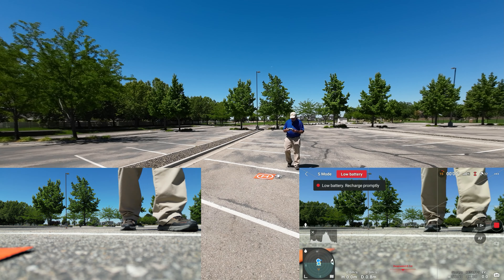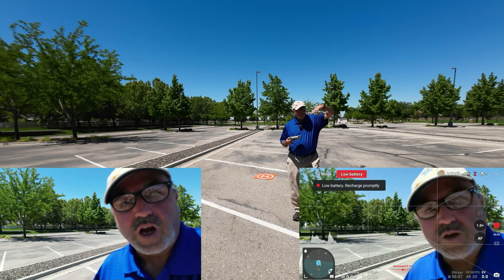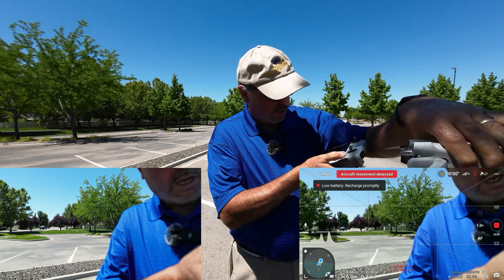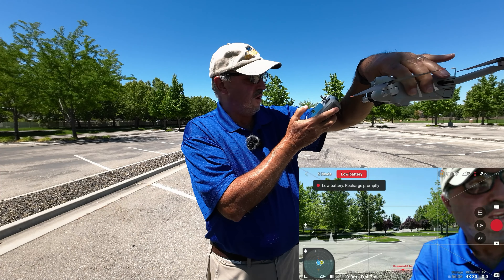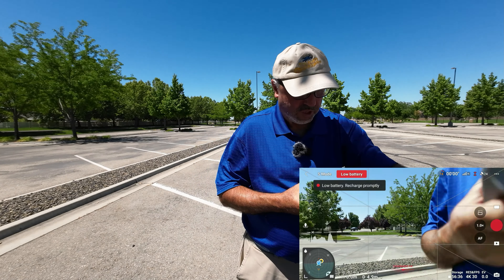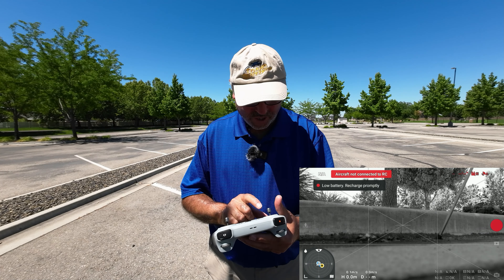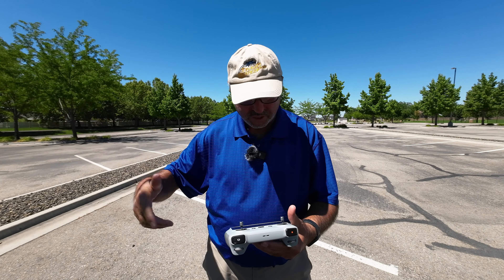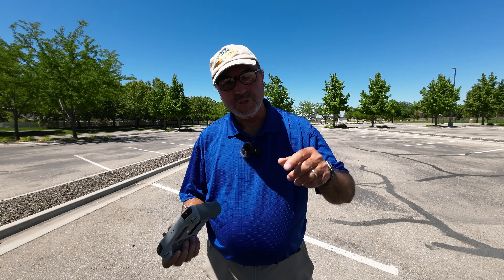You always want to turn off recording so you don't corrupt a video file. Turning off recording now. Shutting off the drone. We worked that little drone awful hard today. Stopping the screen recording — remember to do that so you don't get a corrupted file. Let me finish shutting everything down and we'll do a quick conclusion.